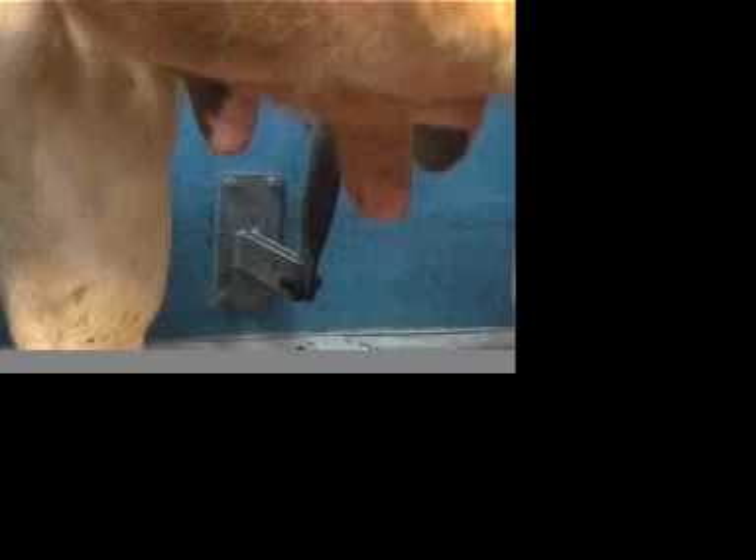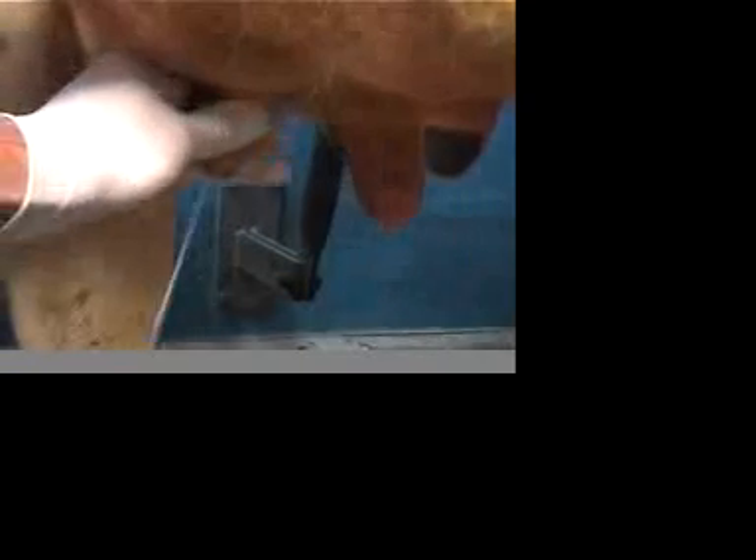If the cow's teats are very dirty, wash in warm water and thoroughly dry. This cow's teats are fairly clean. So first, wearing new disposable gloves, strip a few squirts onto the floor. This is to flush out any bacteria lurking in the teat end.